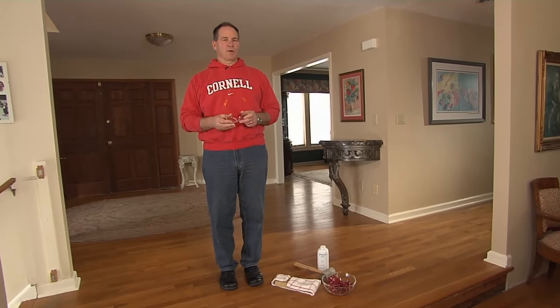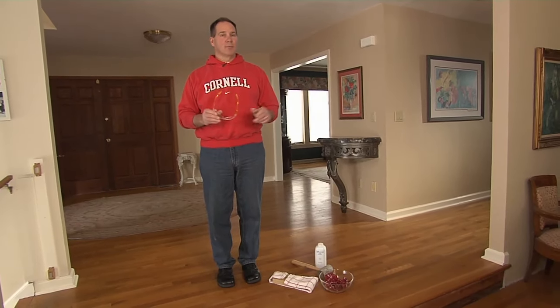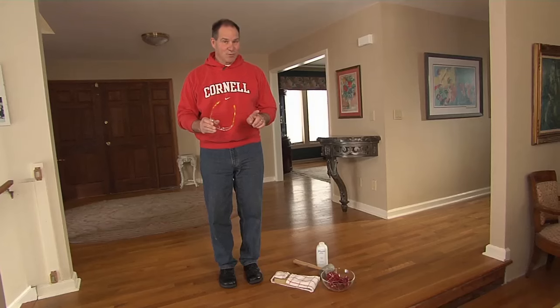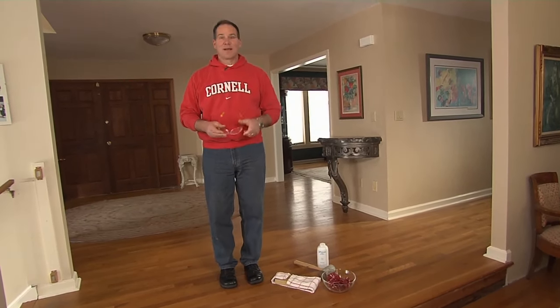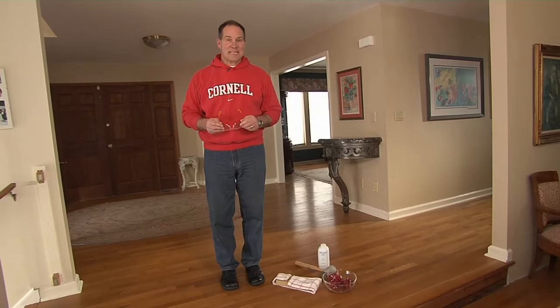I love hardwood floors — it adds real value to your home. But if you have squeaky hardwood floors like this, don't worry. I'm gonna help you fix it in 15 minutes.